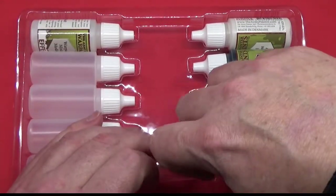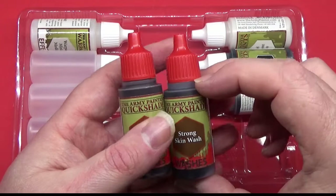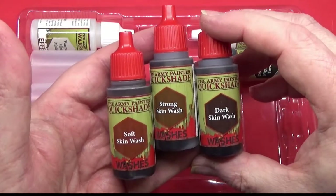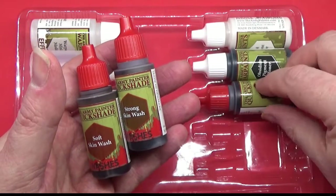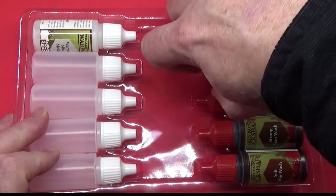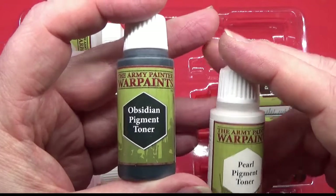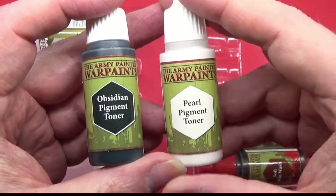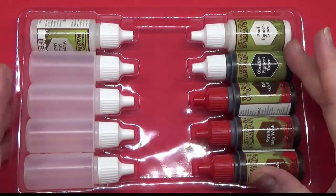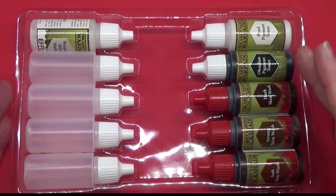And here we have the three washes: Soft Skin Wash, Strong Skin Wash, and Dark Skin Wash. Very nice indeed. And then we have a couple of toner paints — this is the Obsidian Pigment Toner and the Pearl Pigment Toner. These will be used to add little effects to the skin, like a rosy flush, beard stubble, that kind of thing.